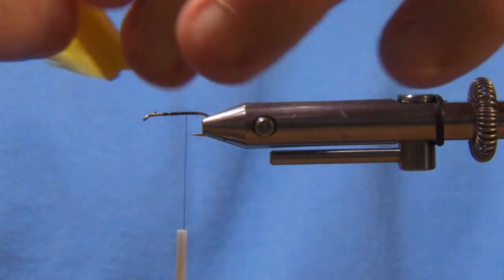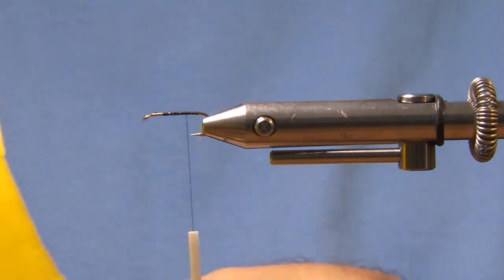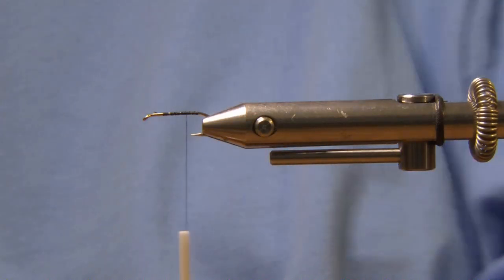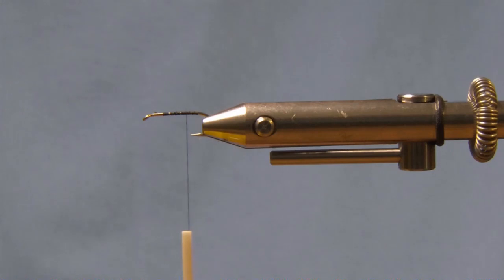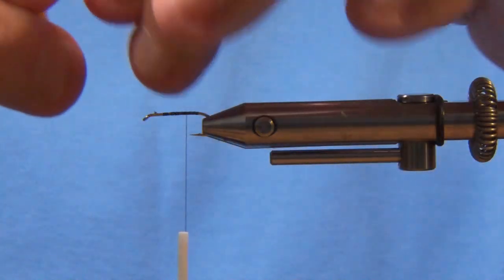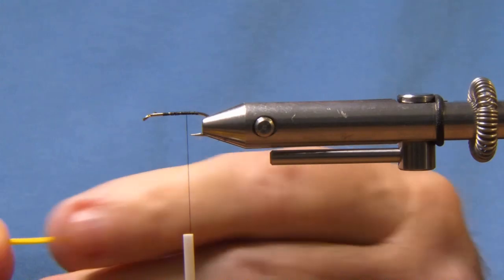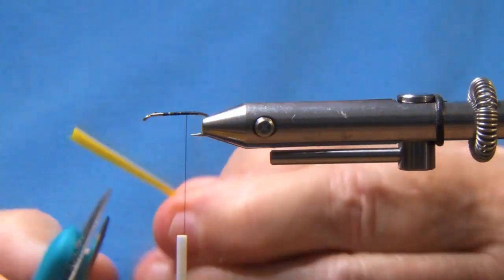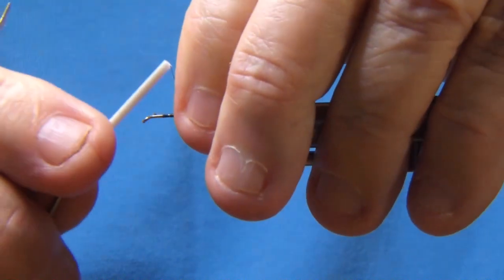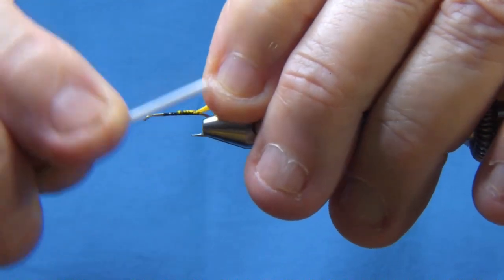I'm using turkey bites, and that's what I'm going to use for the tail. I got about six of them. Cut it off, measure them — just the tips — the length of the hook shank. Cut that off and then you're tying that just in front of the barb, or the tip of the hook, so it only gets to be about that length.